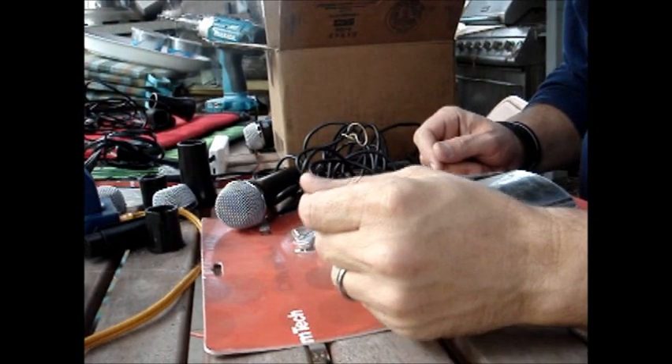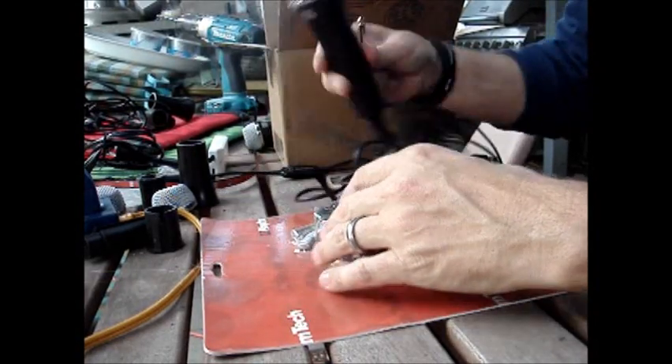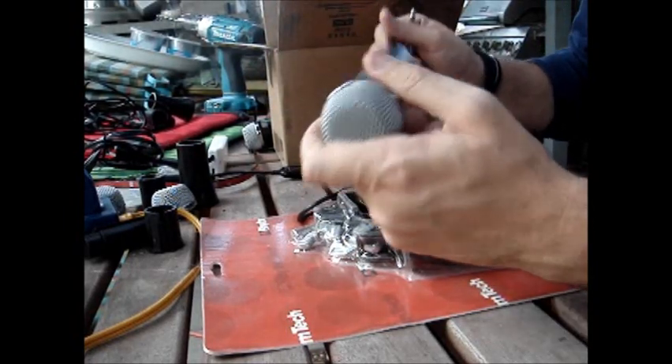Here's what you need to make an E-Cowbell for your Rock Band setup: a Rock Band microphone. Rock Band, Guitar Hero, or one of the Konami branded ones will all work just the same.